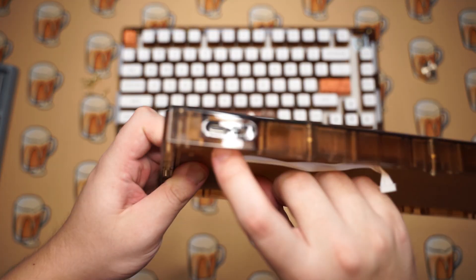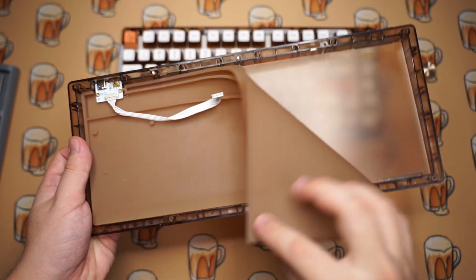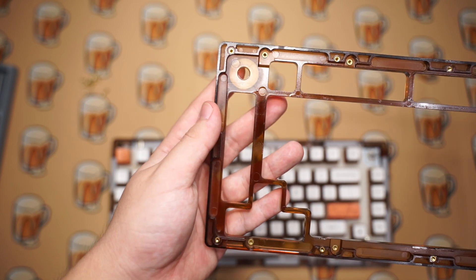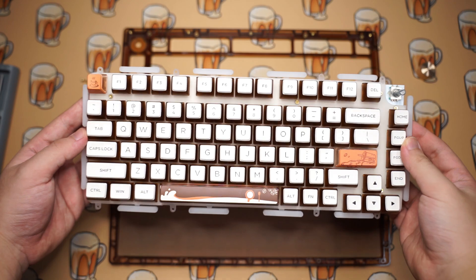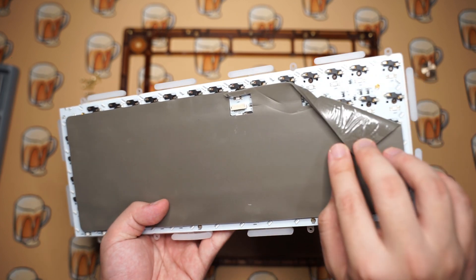On the bottom part of the case you get the daughter board on the top left corner, and there's also a huge piece of silicone included with the Womier logo on it for the bottom case. The top frame just has a few screw holes and cutouts for the gasket mount.